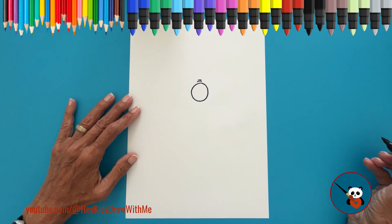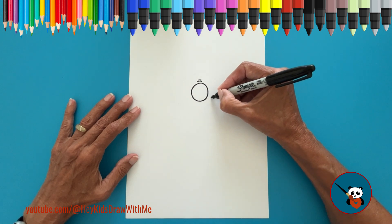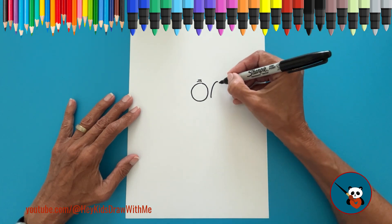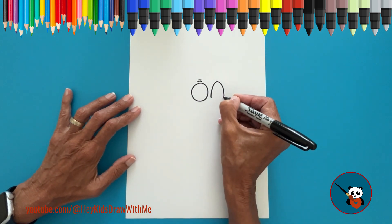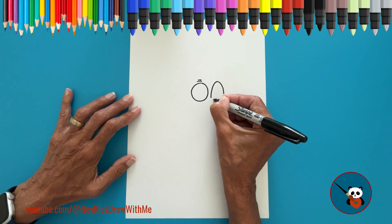Next, let's move on to the eyes. First, let's create the aqua contour that Stitch has around his eyes by drawing a curved line going upwards. Then draw another curved line going downwards. And connect these two lines at the bottom with a slightly curved line.